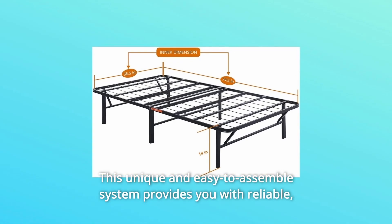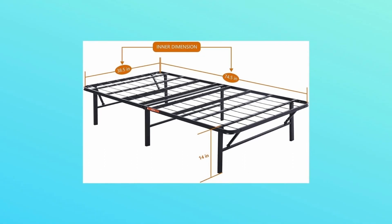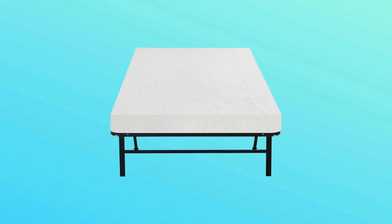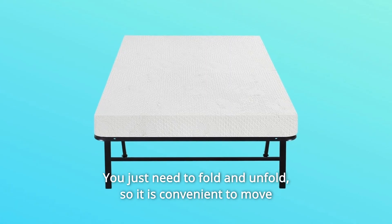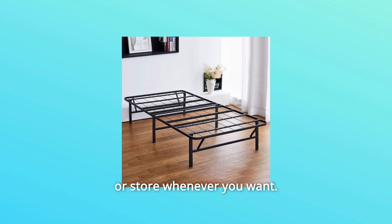This unique and easy-to-assemble system provides you with reliable, convenient bedding support. You don't need to buy an additional tool for this comfort base — you just need to fold and unfold, so it is convenient to move or store whenever you want.